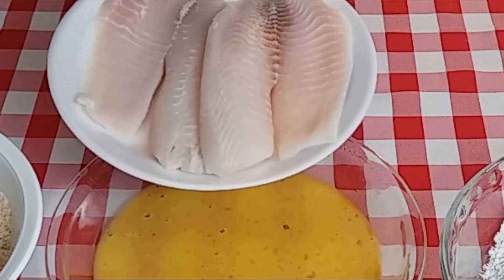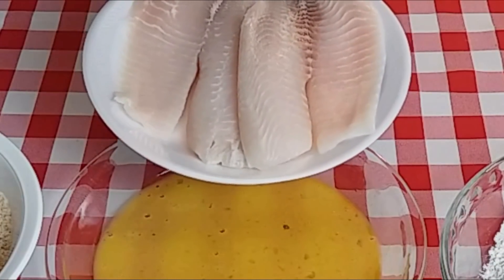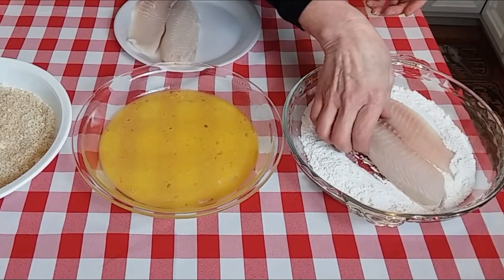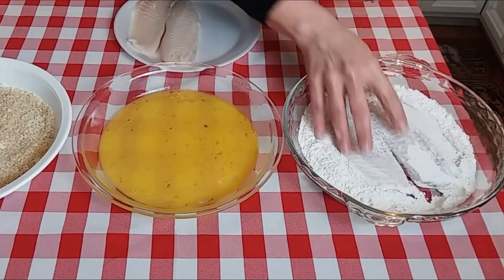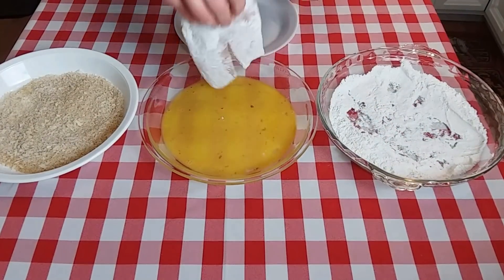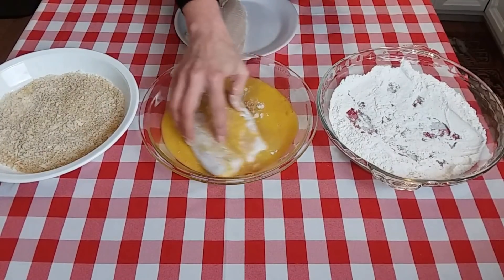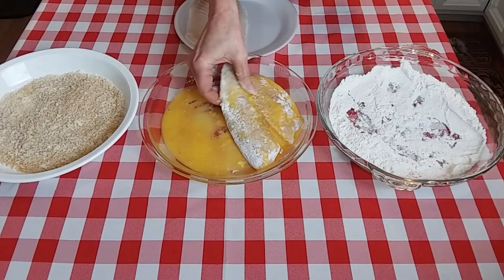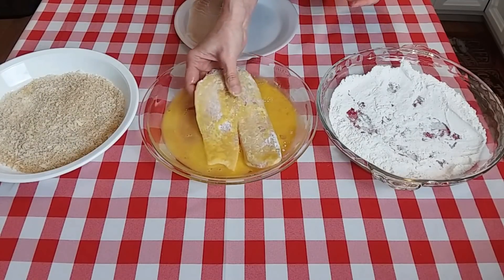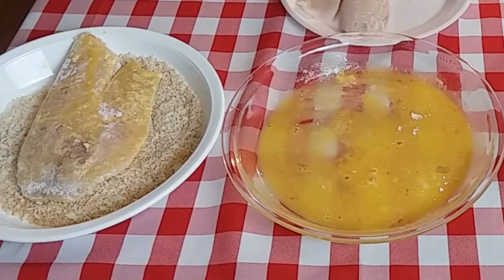I have two tilapia fillets — I rinsed these under cold water and patted them dry with paper towels. We're going to go into the flour first, then the beaten egg, drip off the excess, then into our breadcrumbs.